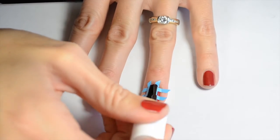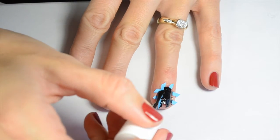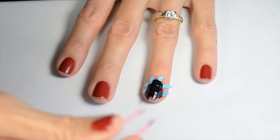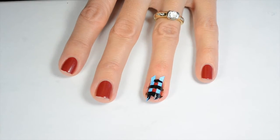Next you want to apply your black polish on top of that and you just want to make sure that you get it in there really good and you cover all the spots. When you've got all the areas covered, you can go ahead and grab some tweezers and carefully pull those stickers off in the order opposite that you put them on.